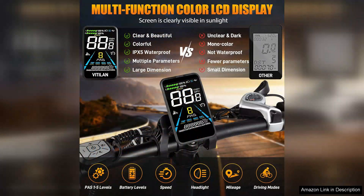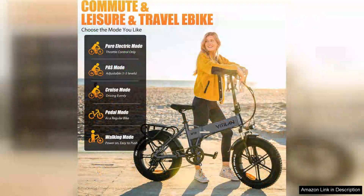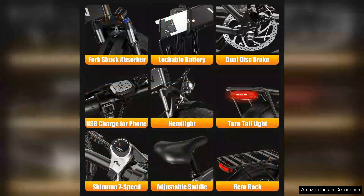The pedal assist feature is particularly beneficial, allowing you to choose your level of effort while maximising your range. The bike's ergonomic design ensures a comfortable riding experience. The adjustable seat caters to different heights, while the handlebar grips provide a secure hold. Additionally, the front and rear disc brakes deliver reliable stopping power in various conditions, enhancing overall safety.